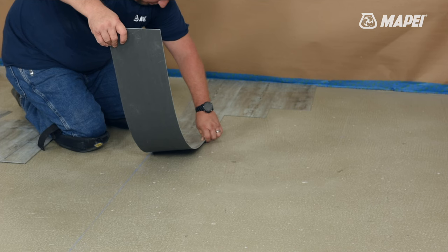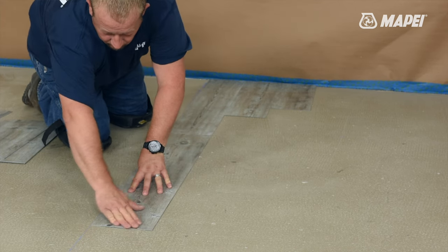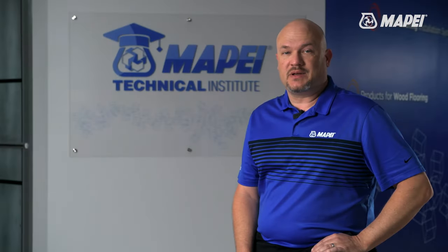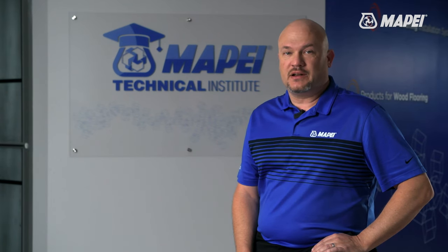The dry adhesive allows the installer to work on top of the vinyl plank or tile. Installers can also work from the middle of the room to the edges. Because of the long open times — the amount of time in which the adhesive remains tacky or sticky — installers can spread large areas and then install over these large areas with great efficiency.